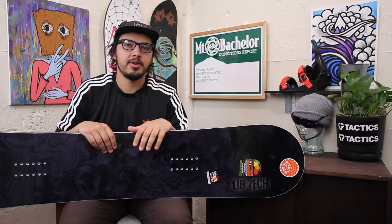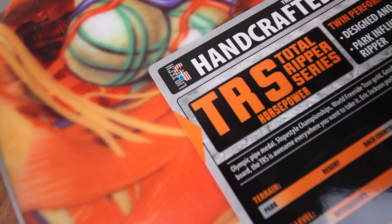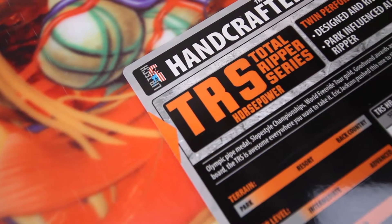What up? This is Kyle from Tactics Board Shop right here, looking at the 2017 TRS Total Ripper Series from Lib Tech Snowboards.